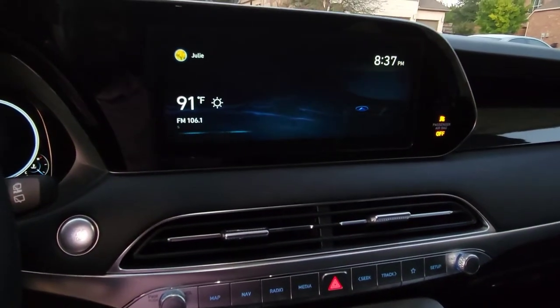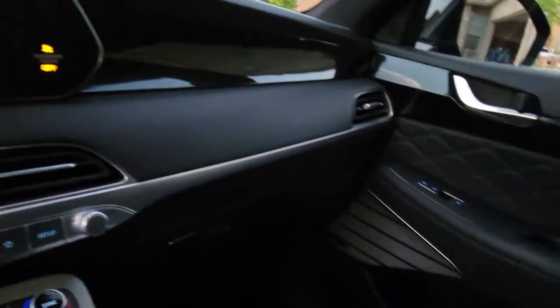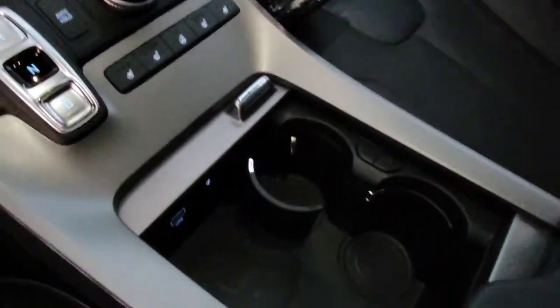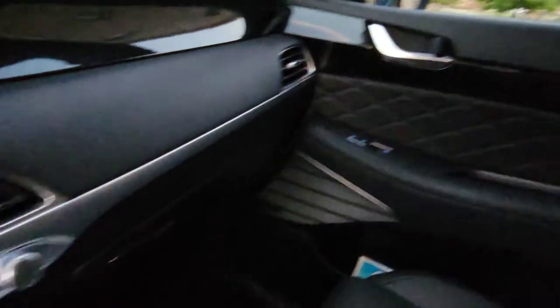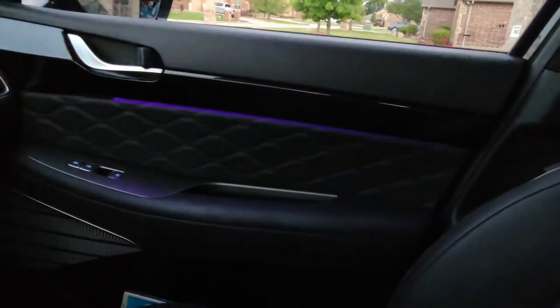One thing I do not like is the push button gear selectors — I hate that. But other than that, man, this is a really, really nice vehicle. I'm actually a little bit jealous of my wife — I've definitely got some SUV envy right now. You also have a ton of storage. There's a hidden compartment under here — you can put a small book bag under there. And you have fluorescent lighting that goes through the door panels all the way to the back. Super nice.